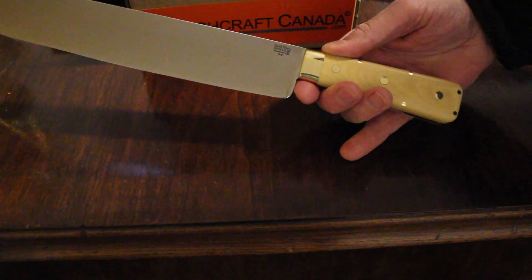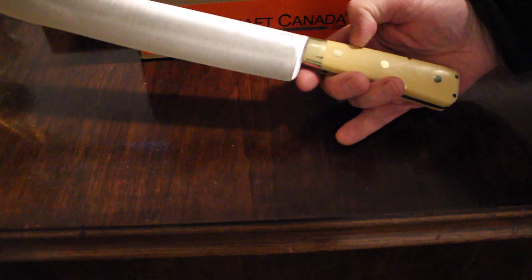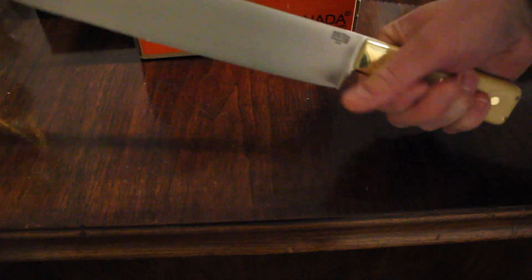Nice tapered handle — not quite a coffin handle, but tapered. You can see full broad tang there. This is natural canvas, with those six small pins and three large, and this brass cap. It's a really comfortable knife. Those handles, that shape, are surprisingly comfortable.